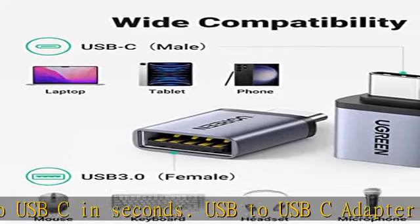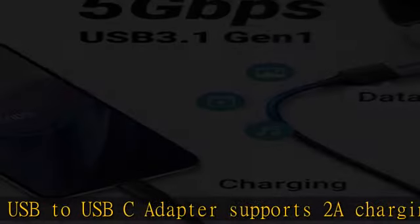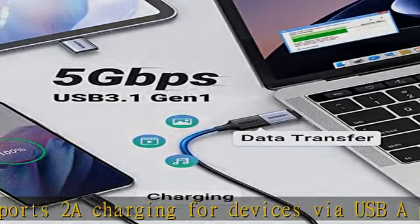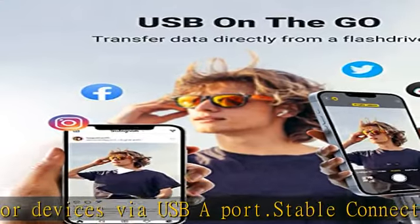Simple plug-and-play USB-C to USB adapter, no drivers needed. The mini design makes this compact adapter a perfect fit in your purse or computer bag.